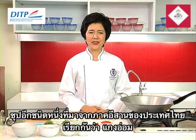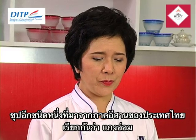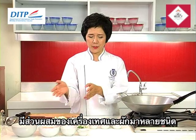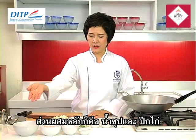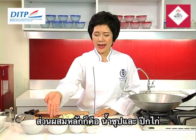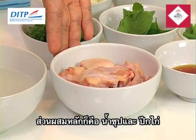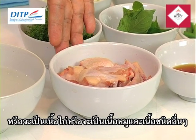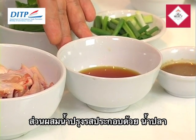Another North Eastern soup we call Gang Om — the North Eastern style soup. We put a lot of spice and herbs and a lot of vegetables here. The first one we have the stock and the chicken wing. Instead of chicken wing, you can replace them with normal chicken or pork or others. And we have the seasoning mixtures — very special ingredients.